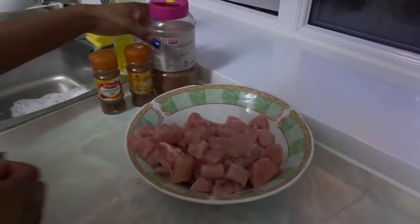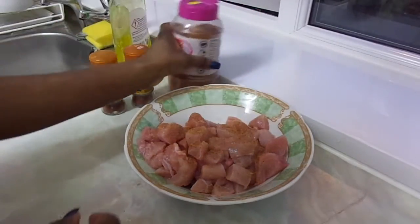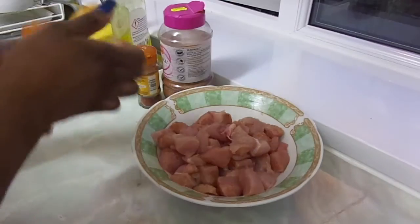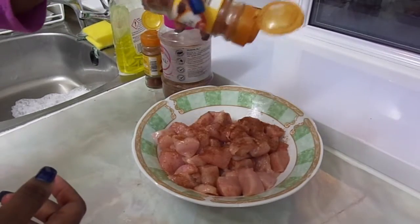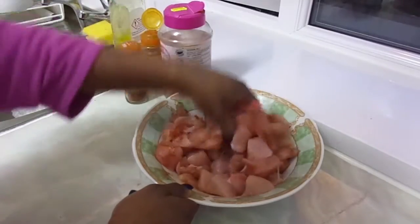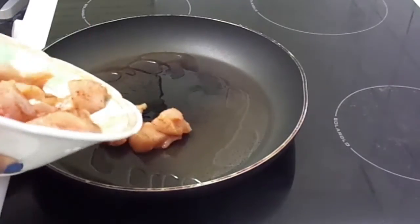Start by chopping four chicken breasts into cubes, then season with black pepper, salt, and about a teaspoon of paprika. Optionally, you can add a teaspoon of chili powder if you want it spicy. Mix the spices together with your hands, then add the chicken breast.